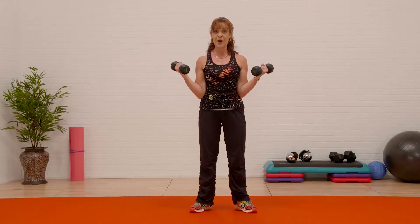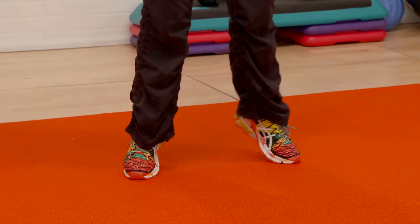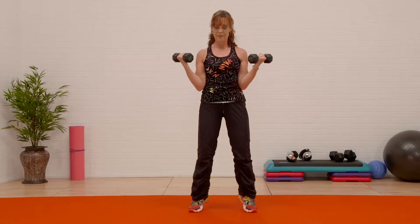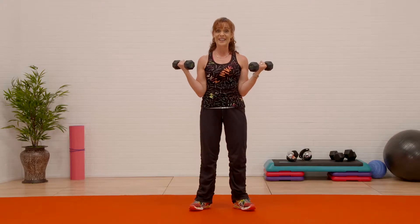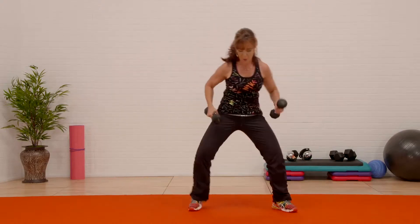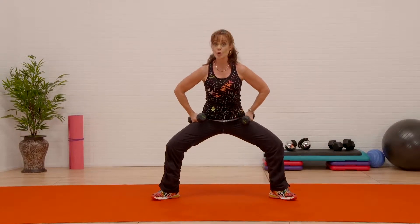Calves — big toe, push. One more set of eight — don't go to the pinky. V — four, three, two. Open up — this is my favorite position: sumo position, knee over ankle.